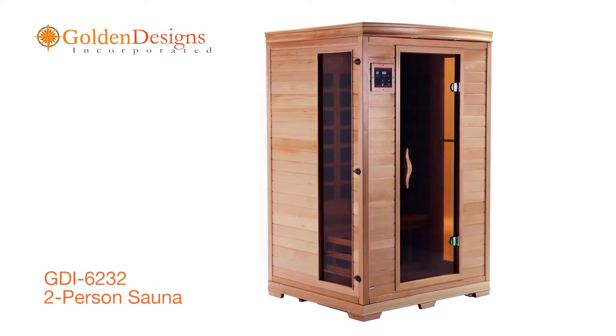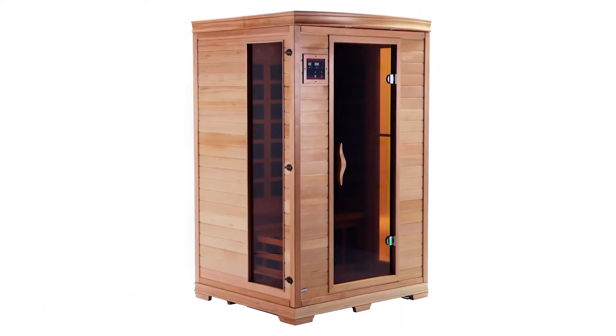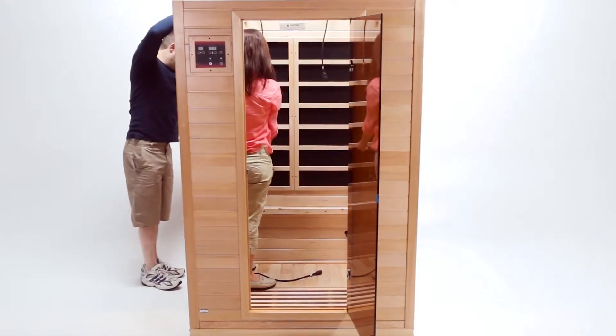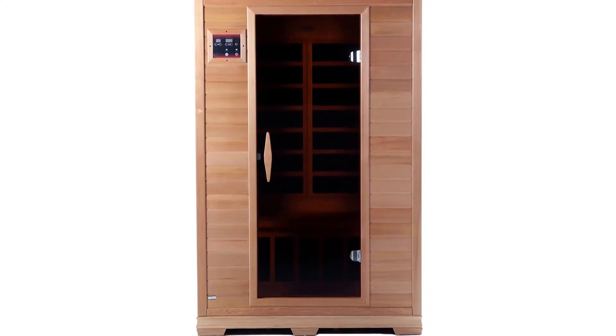Golden Designs brings healthy living and longevity to the privacy and convenience of your home or office. Assembly of your new Golden Designs sauna is quick and simple, requiring only two people, a few tools, and about an hour of your time. Before you know it, you'll be on your way to enjoying a therapeutic sauna session as part of your health and fitness regimen.